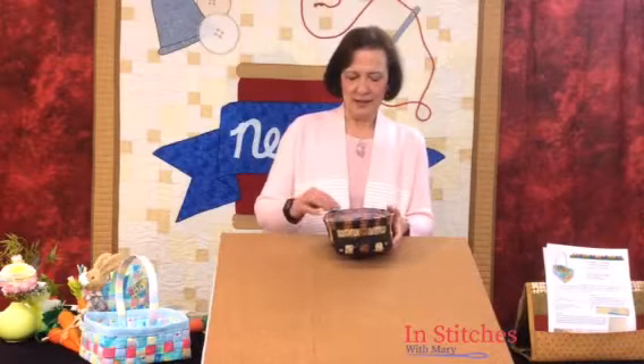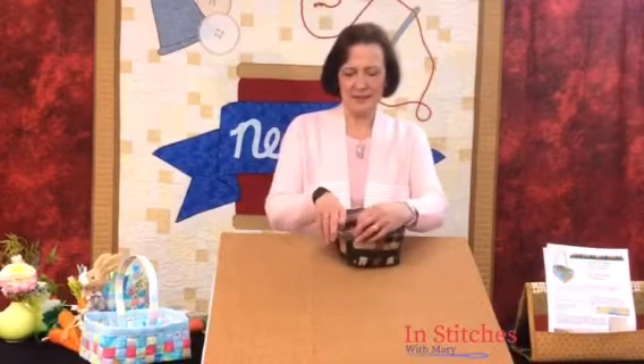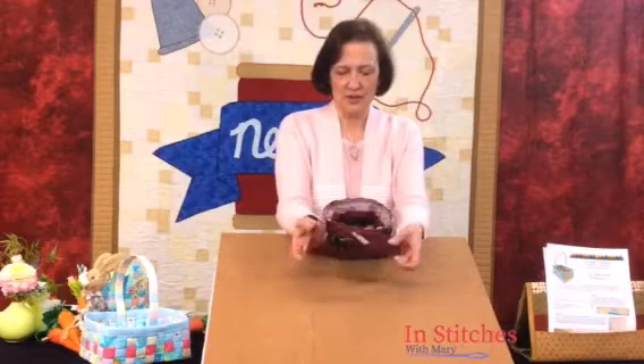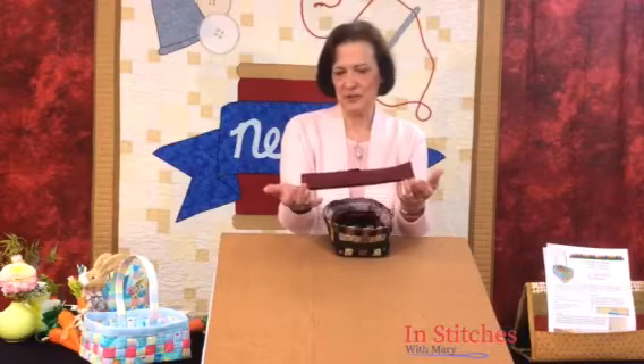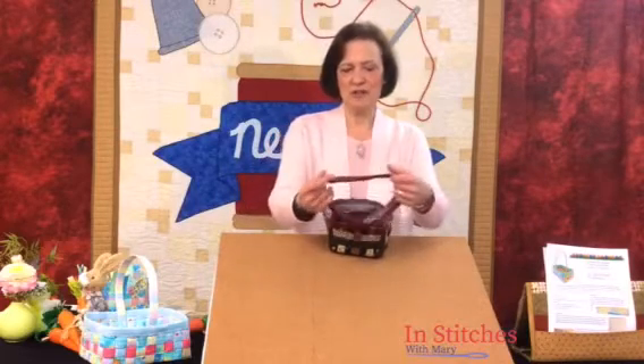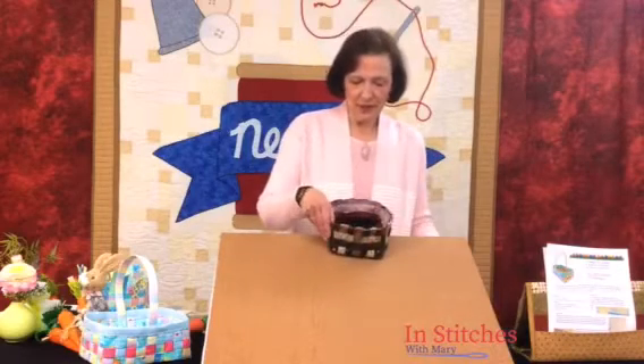To measure your binding, take a tape measure around the outside edge. I did a diagonal seam on my binding, so measure around the perimeter and add two and a half inches. Sew that diagonal seam, as I've done on this one. Make sure it forms a loop and it's not twisted. Before you sew it on, wrap it around to see if it's the right measurement — if it's too big or too small, make those adjustments before you trim the seam.